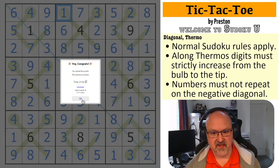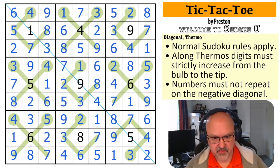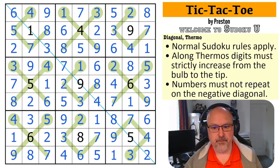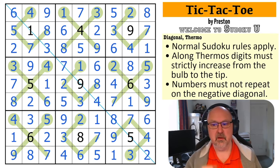And that is the solution to Tic-Tac-Toe by Preston. That was a bit more tricky, but there was always information to feed you. That was just beautiful. Absolutely beautiful. I'm completely floored by that puzzle. So simple — just so simple. And the reason this worked is the absolutely beautiful selection of given digits. Just the use of that diagonal and those given digits in the centers of the boxes — absolutely beautifully selected.